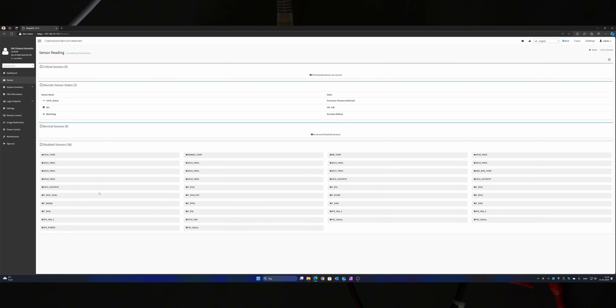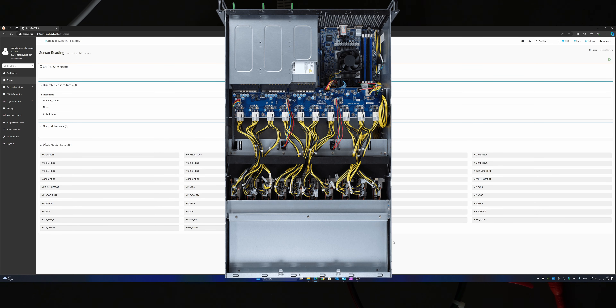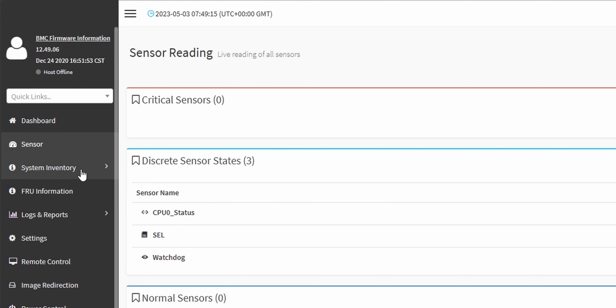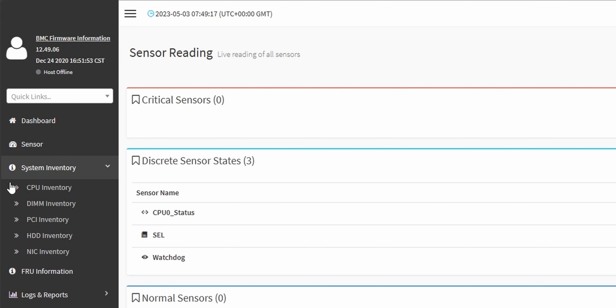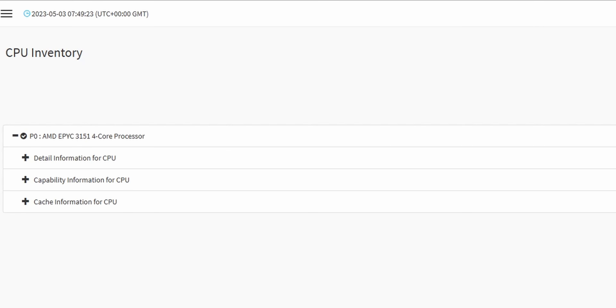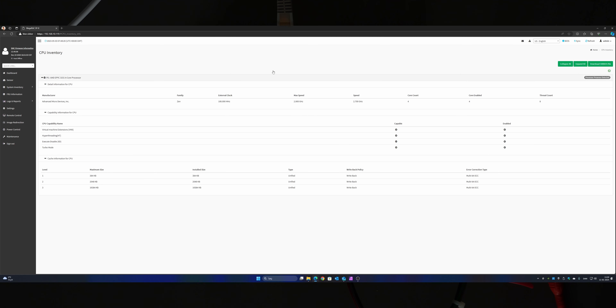To log into BMC or IPMI, you need to find the IP address of the motherboard — go to your firewall or router's DHCP server and find it there. In mine it's at .119. Logging in is very easy: username is admin, password is password. Of course you should replace those credentials. Now we're logged in — this is the dashboard you're greeted with. The motherboard is currently turned off; only the little IPMI computer is on, so you can do management from here.